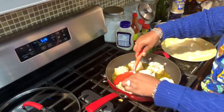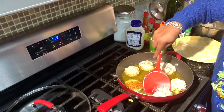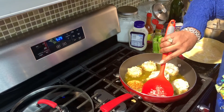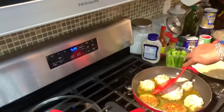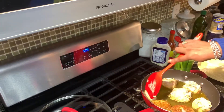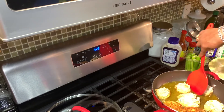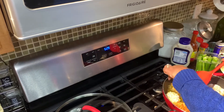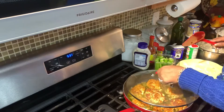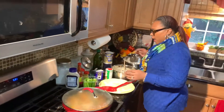Let's see if one is ready to turn over. We're going to turn this one over, and that one over as well. Again, this is an easy recipe. Let those cook just a little bit longer — they're almost done. In the meantime, we're going to go ahead and start the tuna.